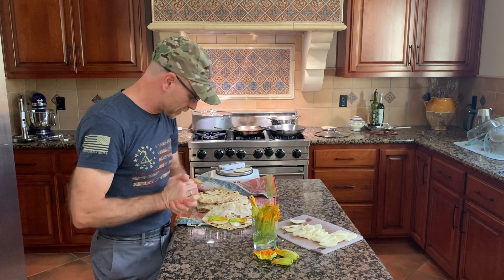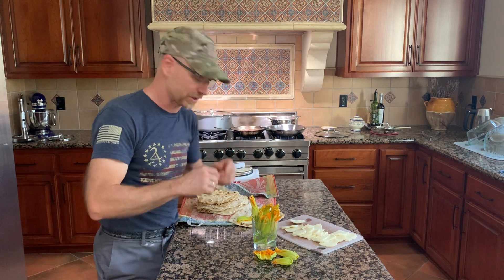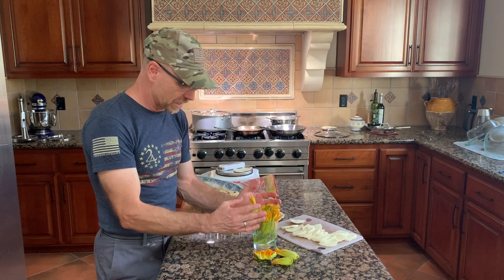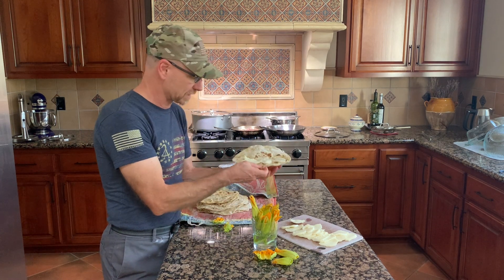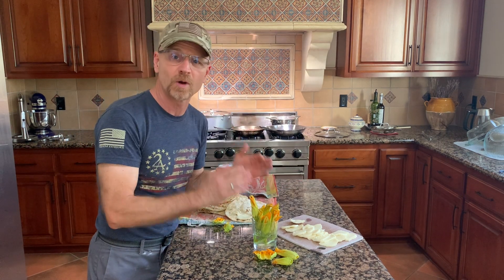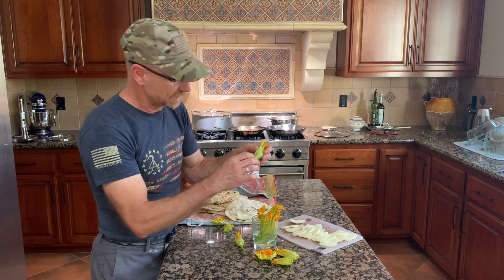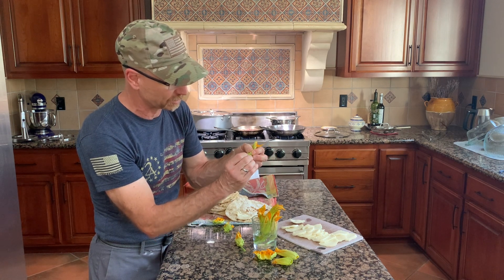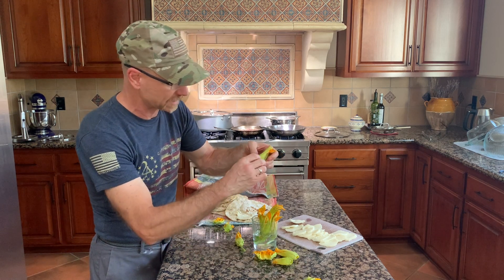So what you want to do is get one of these flour tortillas. You have your flowers and you have some of the Oaxaca cheese. Slice up that Oaxaca cheese and spread it out on one side. Make sure that you wash the flowers, then cut off the bottom part of the stem. These are a little bit prickly at times, so take that out and the stamen is going to come out like that.